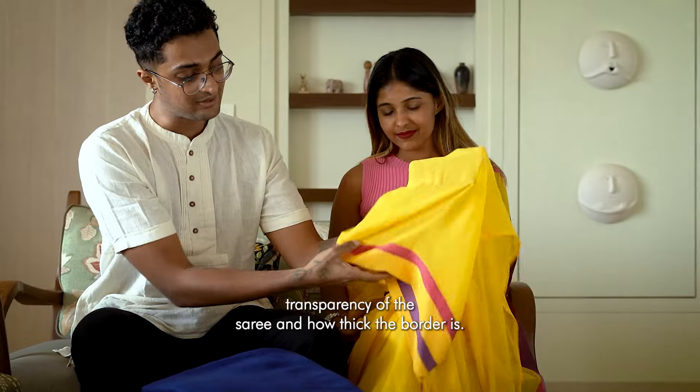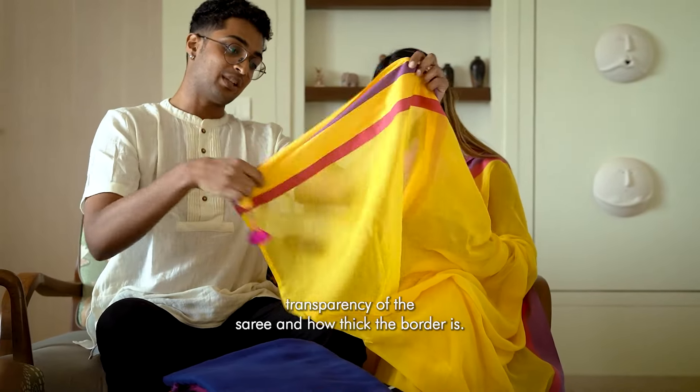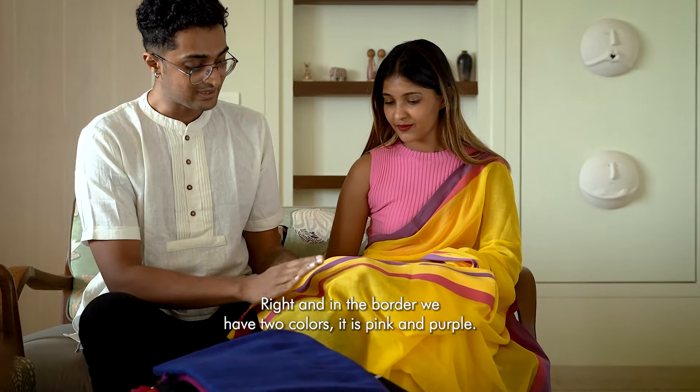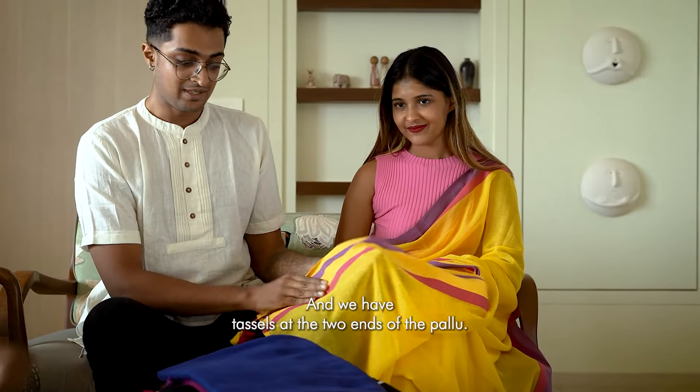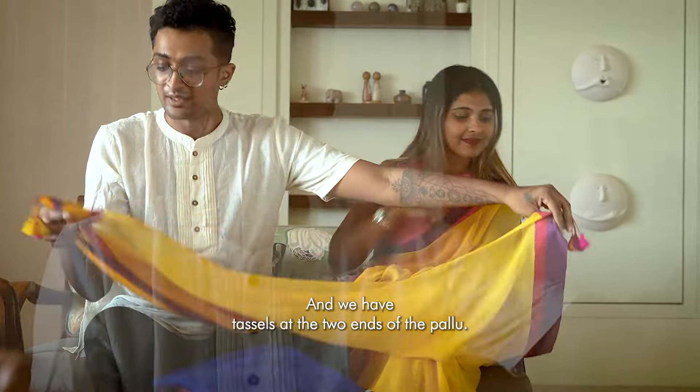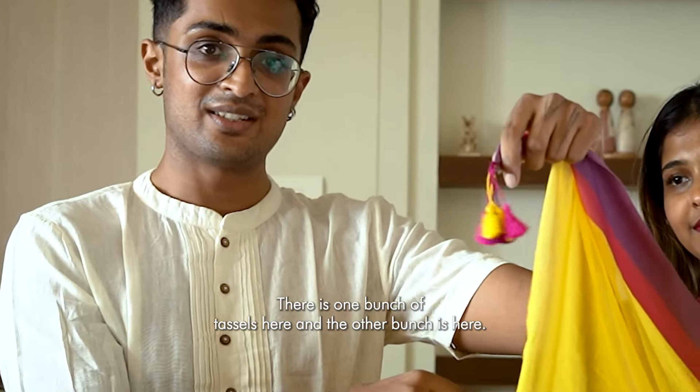You can see the transparency of the saree and how thick the border is. In the border, we have two colours — it is pink and purple. And we have tassels at the two ends of the pallu, with one bunch of tassels at each end.